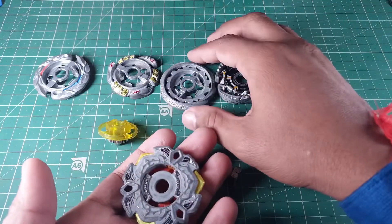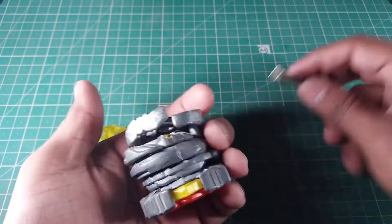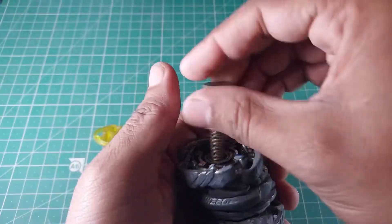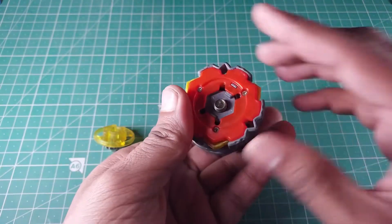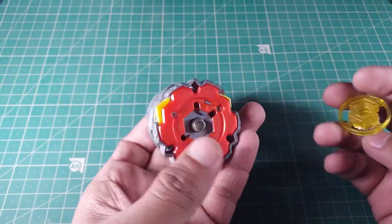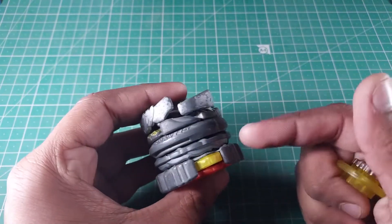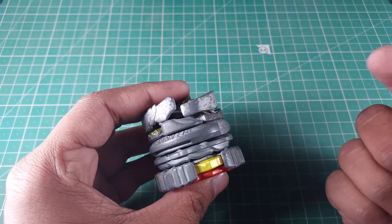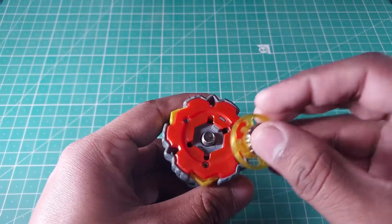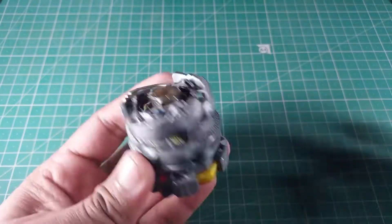The idea is to stack all the fusion wheels on top of each other like this, and you have to check if it fits your bolt or not. When you try some fusion wheels they won't fit, because I remember which combination works with my bolt. If your bolt is even one millimeter longer or shorter, the whole thing won't work. So you have to try different sets of base — make sure you have eight to ten MFBs lying around to experiment. For some set of beys you'll find the right fit.